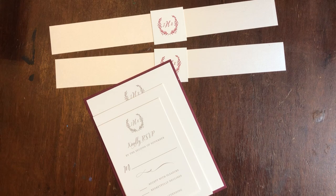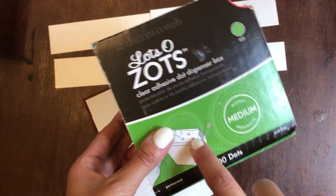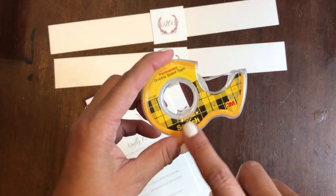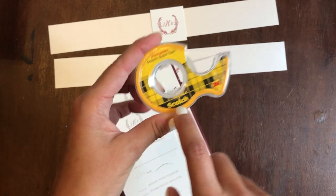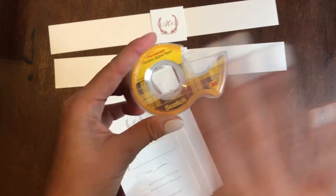I have four different ways of adhering the belly band on the back. We have a Zot, which is really great — they're just little tiny dots. We also have double-sided tape. Please only use the Scotch brand, it's 3M. All the other brands will not work; this brand is the best and it's super sticky.